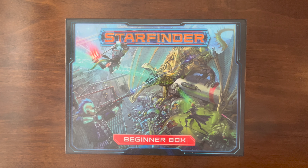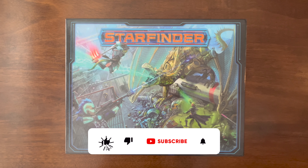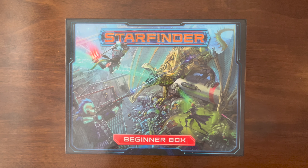Let's check out the Starfinder Beginner Box. I will say before I begin this review, I did receive this Starfinder Beginner Box compliments of Paizo, but I want you to know that I've received no other compensation for this review, so I'm going to be able to give you my absolute 100% honest feedback.